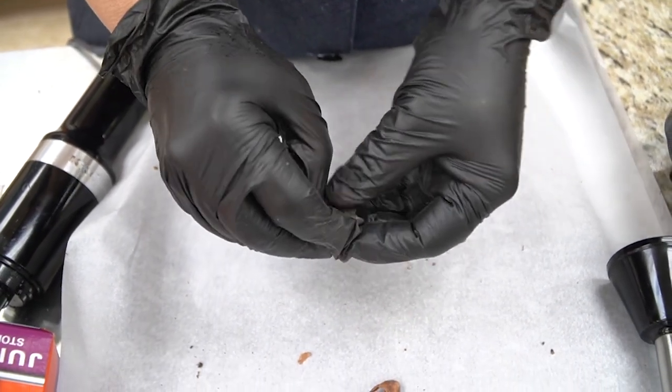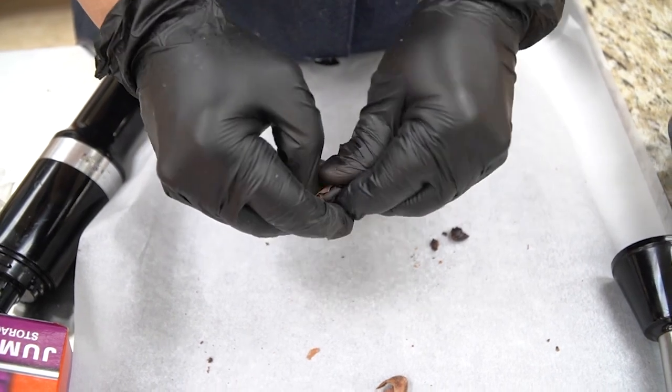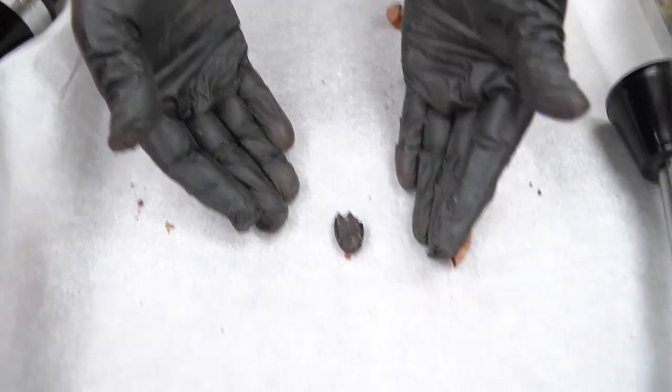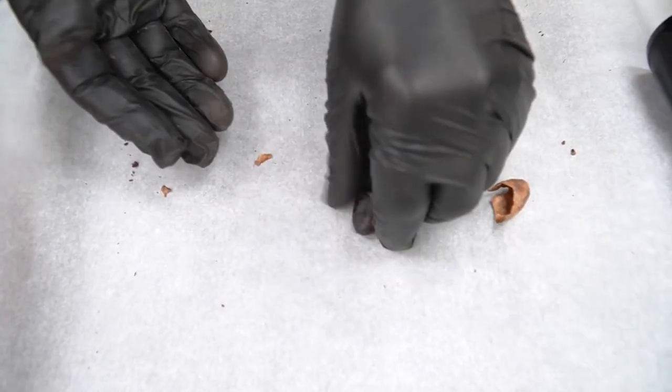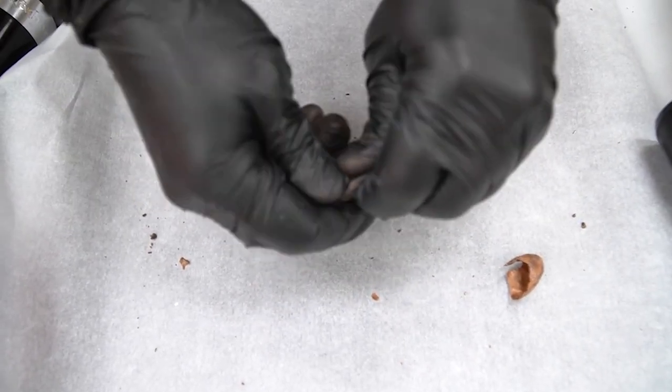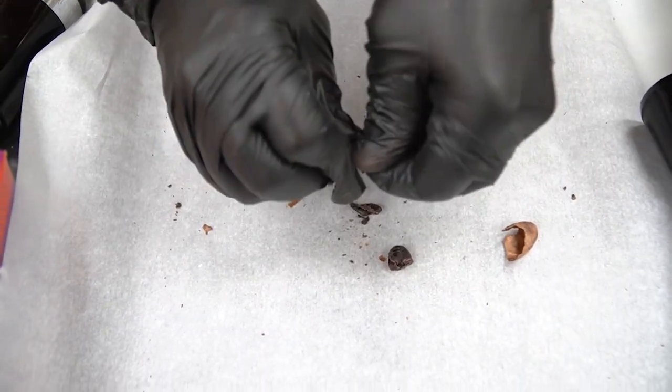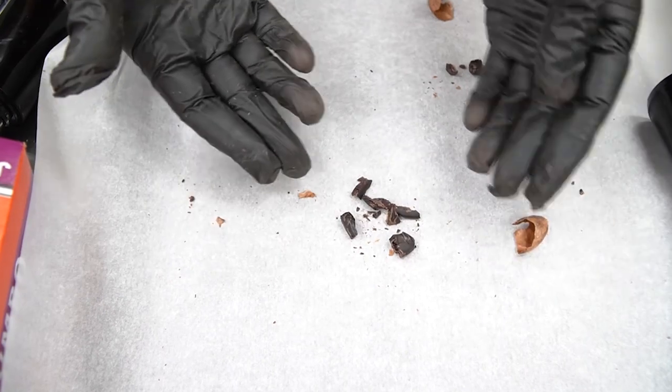So chocolate is a seed. We call it cocoa beans or cacao beans, but it's really a seed when you think about it. And you end up with this. When people buy it in the store as nibs, they think to eat it almost like a nut. They're usually broken up like that.